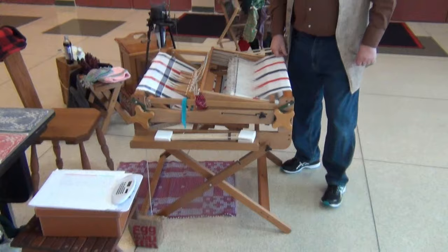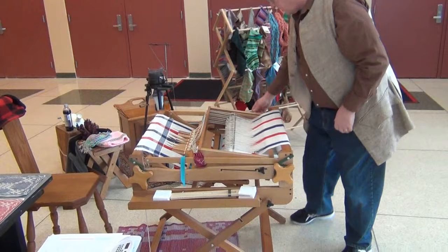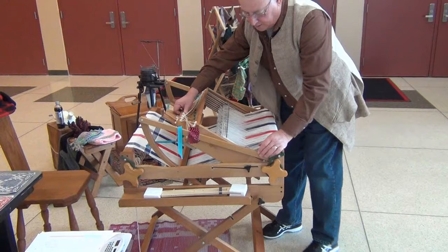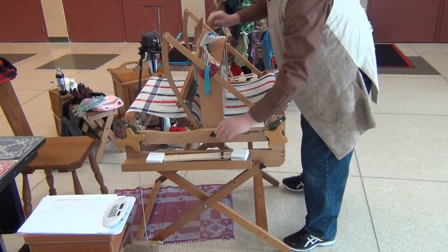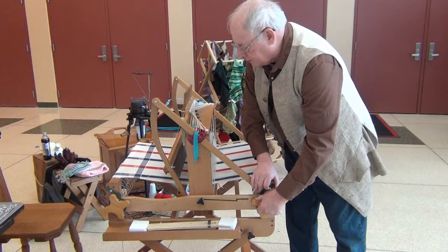We're at New London High School and I'm going to set up the loom to begin weaving. Remember those little wing nuts on the side — loosen them, grab the castle, and it's set up. Just tighten back up. Couldn't be easier — that's how you set up the loom. Now I've got to tighten my warp back up, put a temple on, and start weaving.